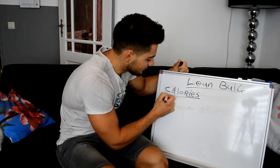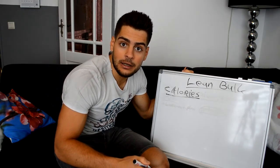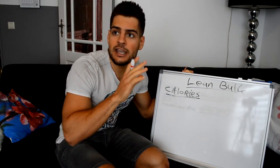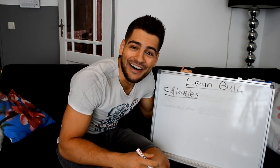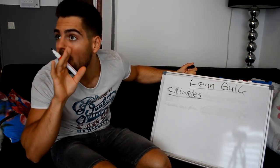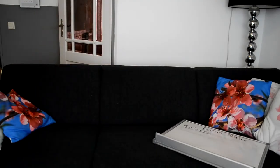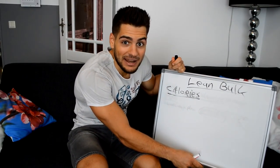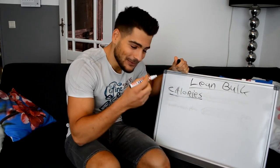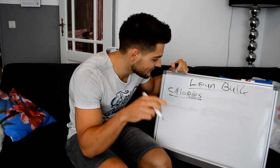I'm back — I did not plan that out, guys. For real. There was some crazy noise outside — sounded like a helicopter or something. Let's get back to it. Calories is the most important thing in a bulk; it will determine if you lose or gain weight.